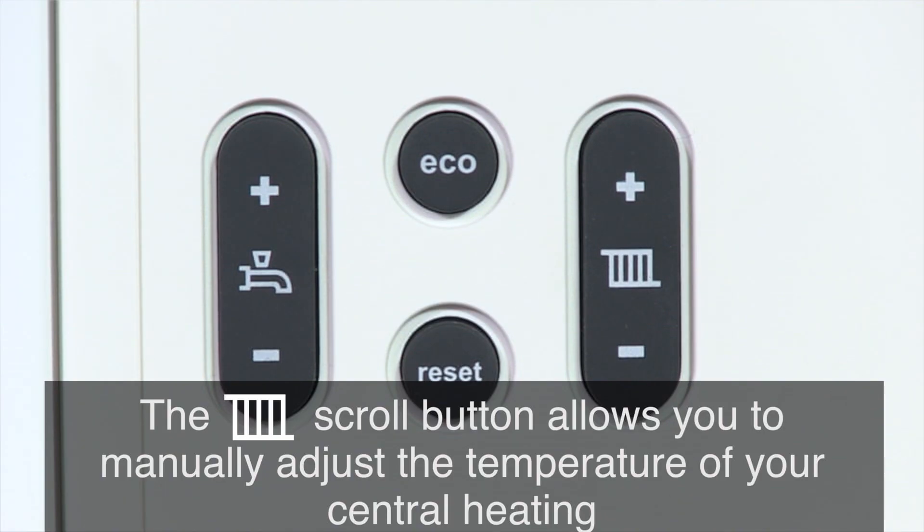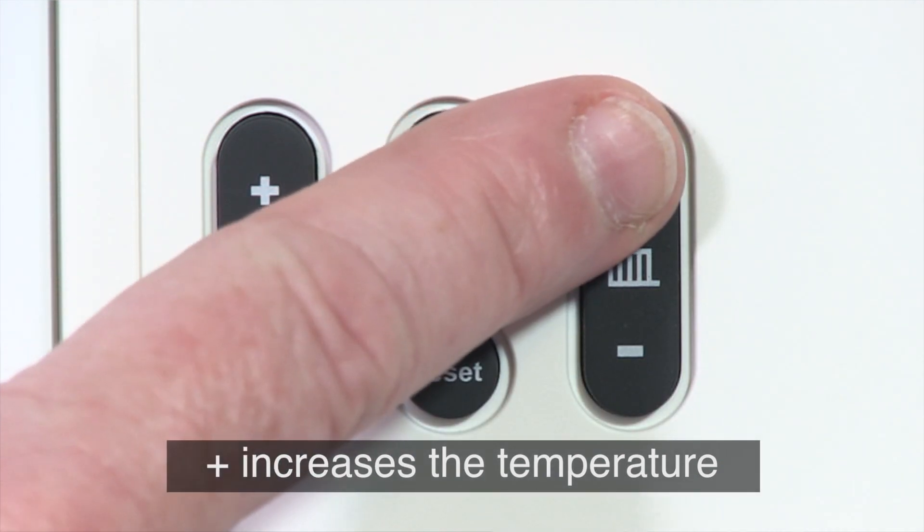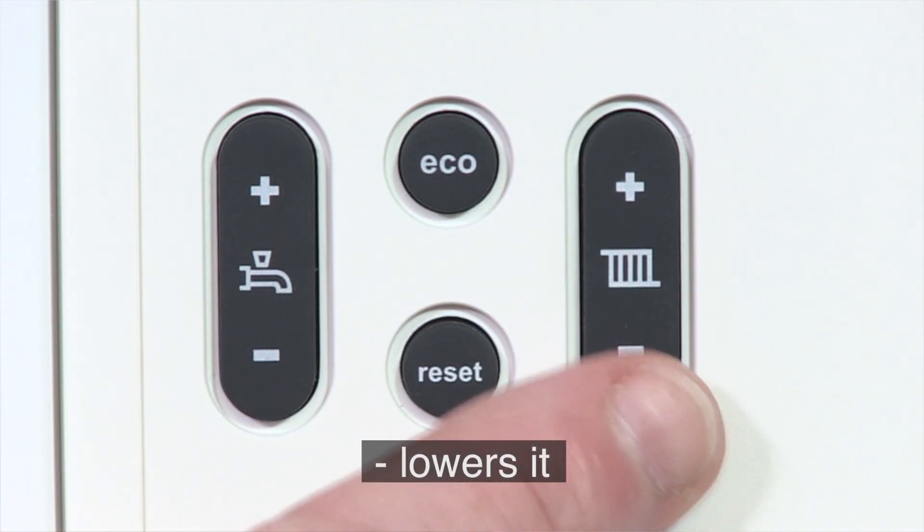The radiator scroll button allows you to manually adjust the temperature of your central heating. Again, the plus increases the temperature and minus lowers it.